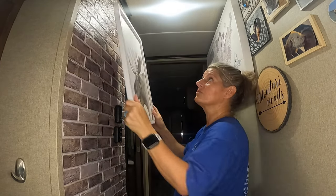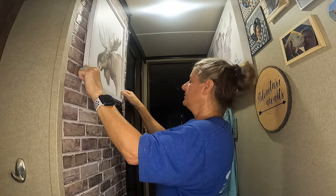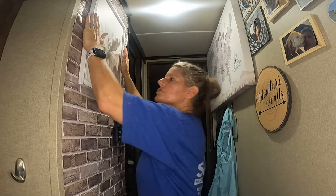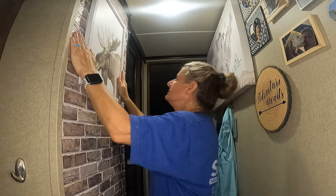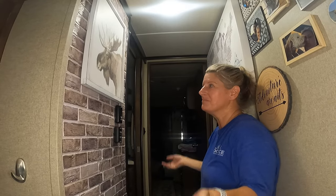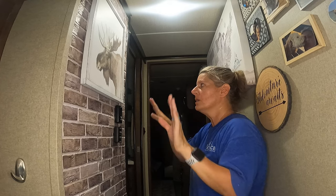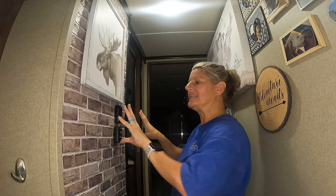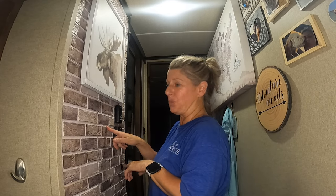You just need to make sure that you get it where you want it before you push it in, then push the command strips in, and that's it. It will hold up and it won't jump off the wall — all of the weight is not actually on the tile or the wallpaper. If you want to know about this wall that I did, you might want to check that video out. Till next time, like and subscribe.